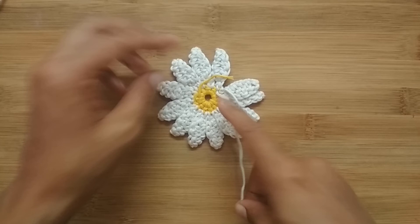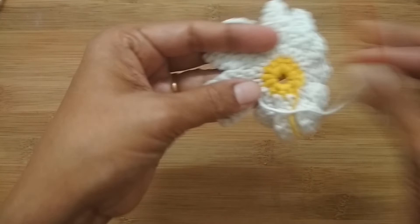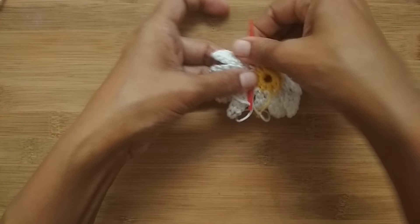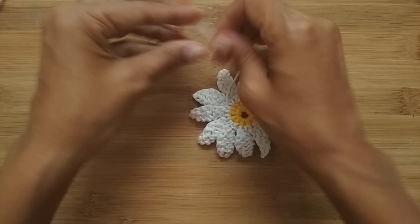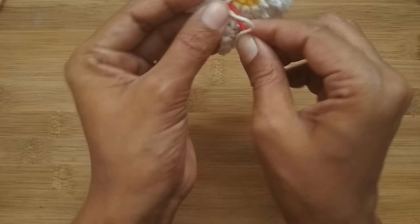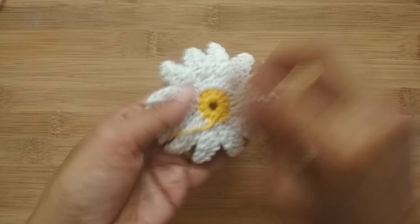Now we'll hide the tail ends. Take your darning needle and weave through a couple of stitches to hide your tails. I had quite a few tails so I hid and cut them as I went to avoid tangling. If you are planning to attach this flower as an applique to any project, don't cut all the yarn — keep a little bit of tail so you can use it to attach the flower to your work.